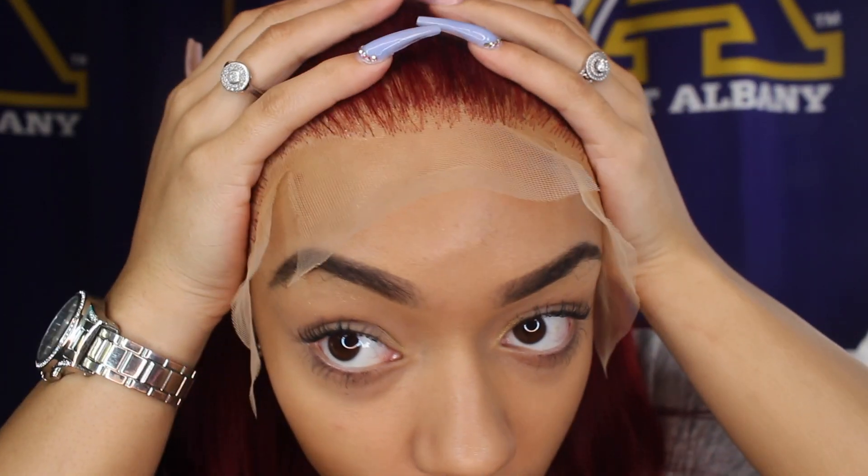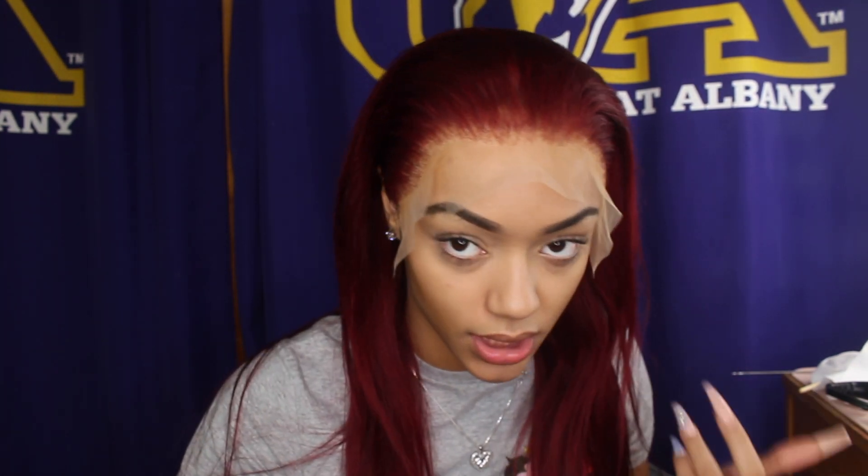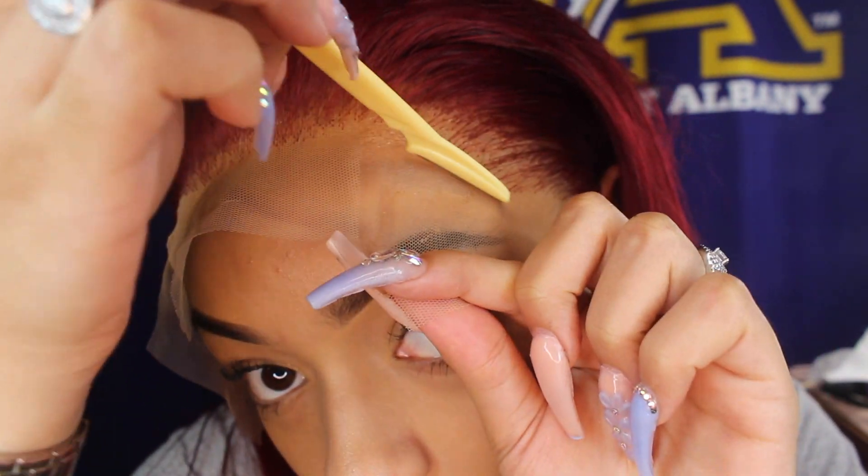I basically repeat the same thing for the two side flaps and go ahead and do those off camera, then come back when everything is glued down to show you how I cut the lace. I just finished going down all of the sections with no trouble — I just had to be patient and wait for the glue to turn clear because normally I'd be in a rush. Now I take an eyebrow razor and razor off the extra lace. It's always better to use a razor than scissors because scissors give too harsh of a straight line.